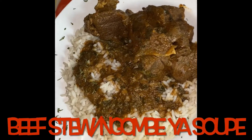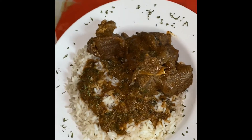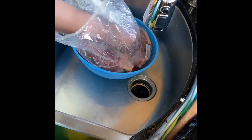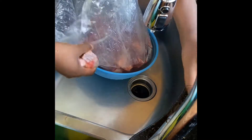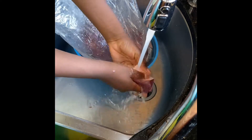Hey guys, my name is Christina, welcome to my channel. Today I'm going to show y'all how to make beef stew gomboya soup. It's one of my favorite Congolese dishes, I love to make it and I love to cook it even more. Stay tuned if you're interested in knowing how to make this recipe, and also like, comment, subscribe for more recipes later.